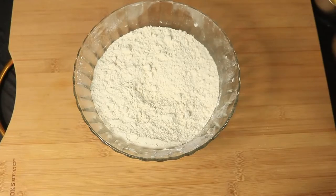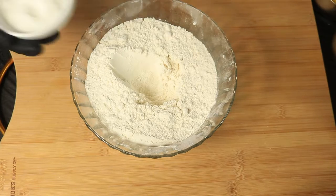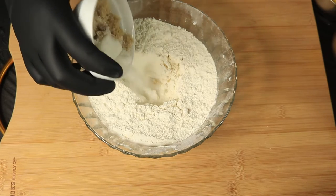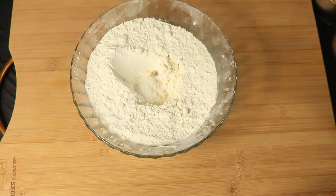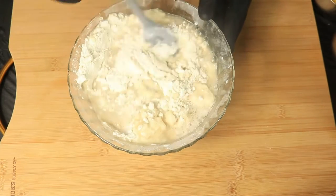In my bowl, I have two cups of flour. I will make a hole in the middle of my flour. Then, I will add in my sugar and my yeast mixture, and I'm going to combine these ingredients.